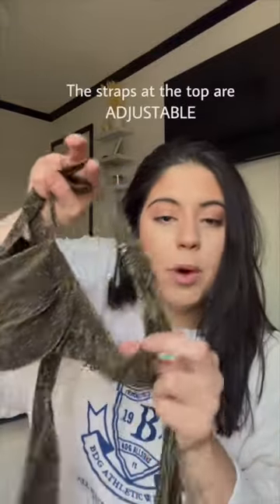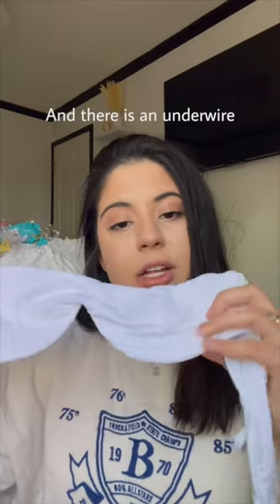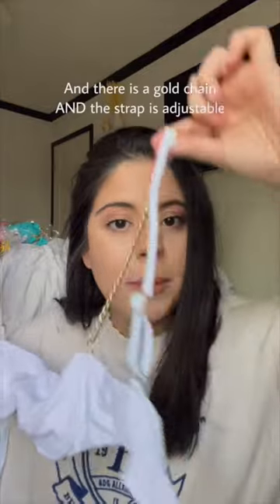The straps at the top are adjustable. All my bikinis are extremely cheeky. This is the back. This top has a straight neckline, and there is an underwire and a gold chain, and the strap is adjustable.